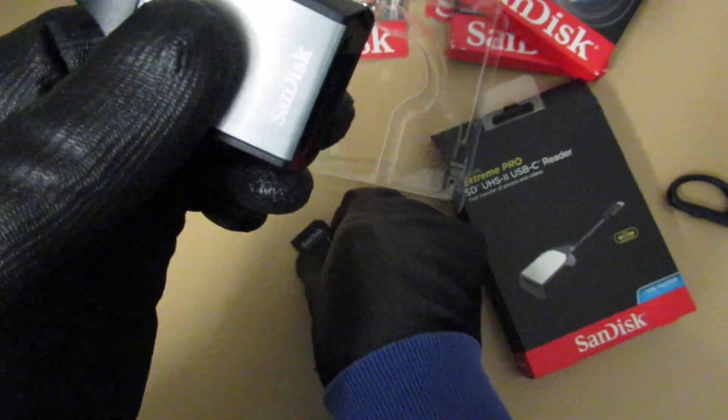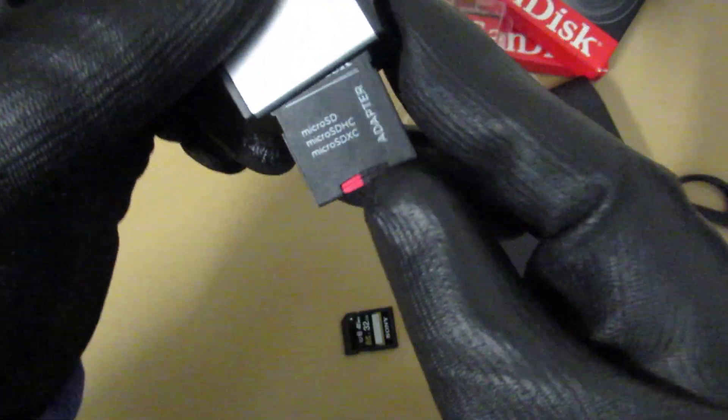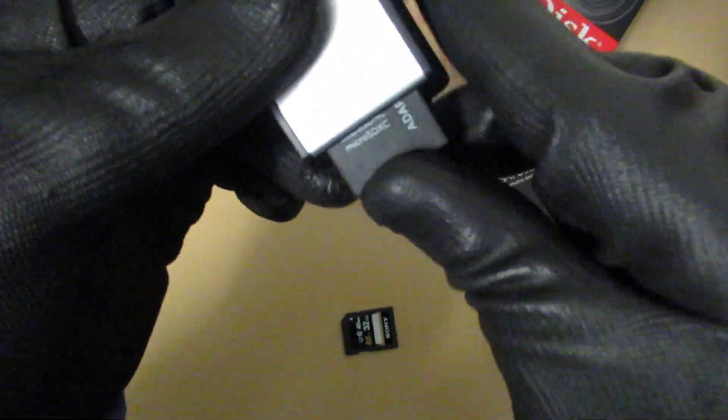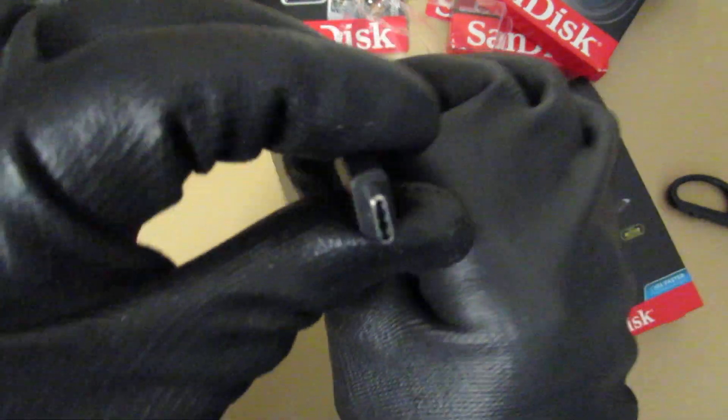Or with the Micro SD, as long as you use the adapter. So this one I have the same brand SanDisk. Just plug it this way, and there you go — it's ready.